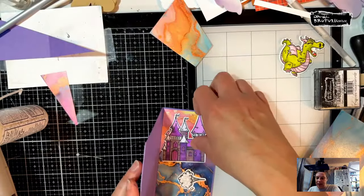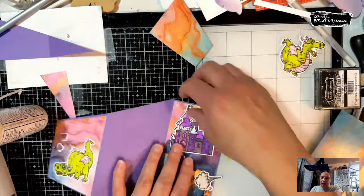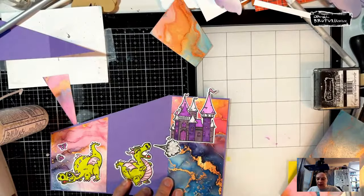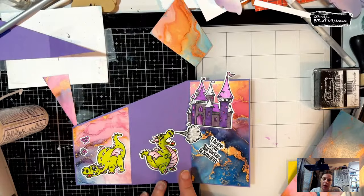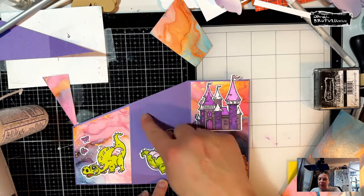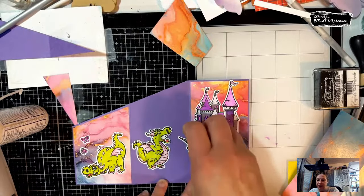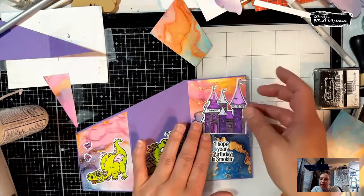We're just going to give it a hint — there we go, just a hint of it. Then this guy's going to go over here. I'm actually going to leave this purple cardstock because it kind of looks like it's sitting on clouds, and this shiny paper might not like every kind of pen. This purple area is a good place to write your message, which is why I'm leaving it that way.